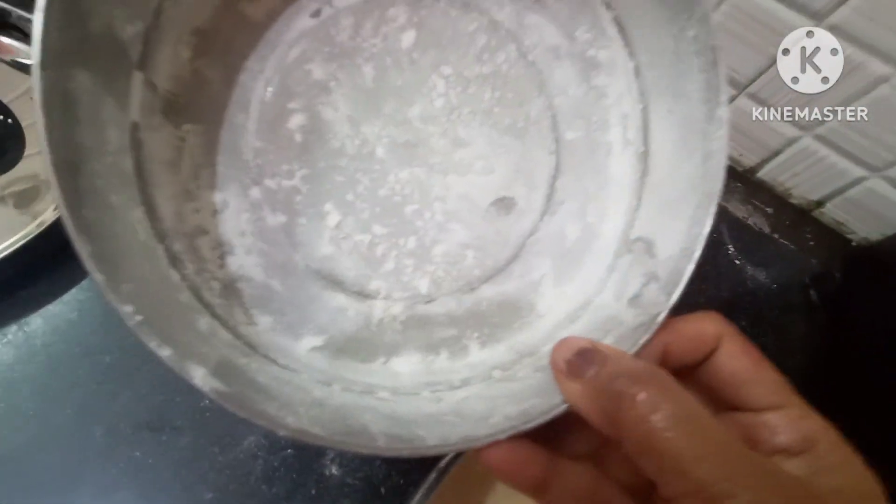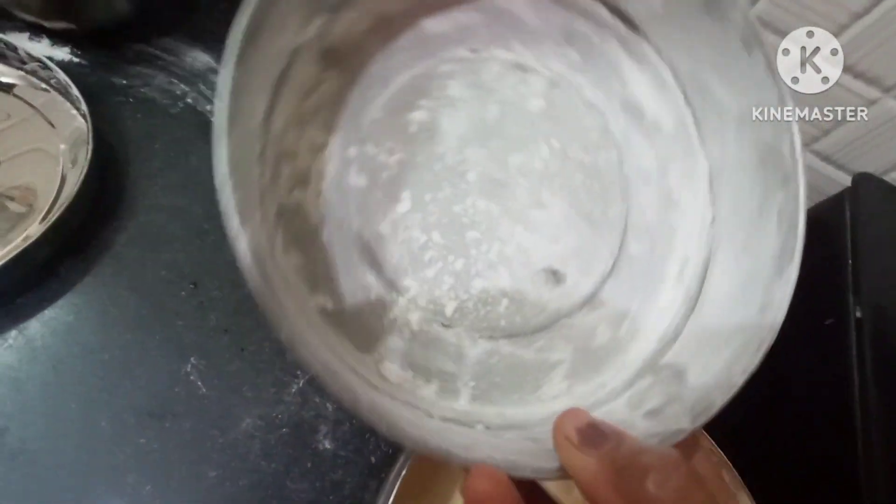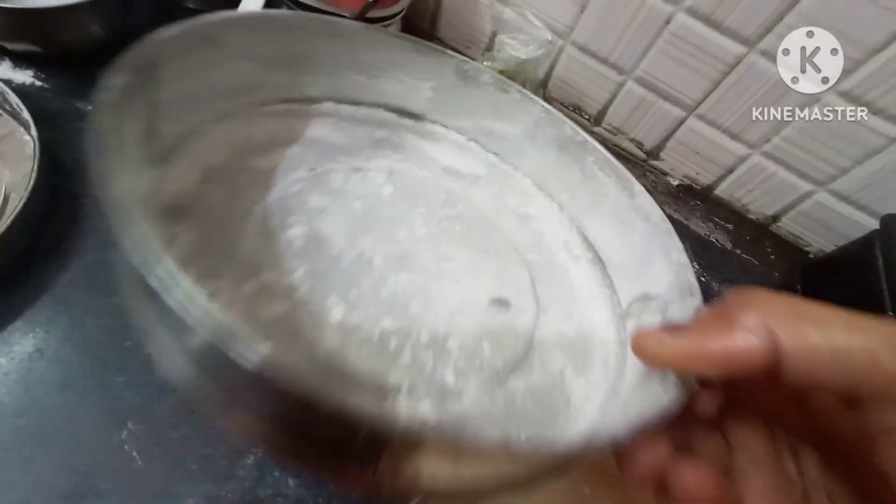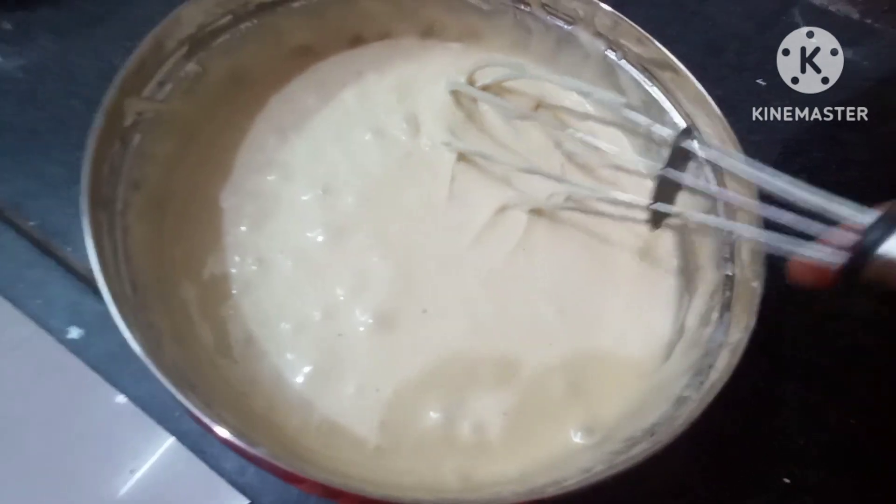We will mix it in a bowl to make maida and oil. After that, we will put the maida on the top.